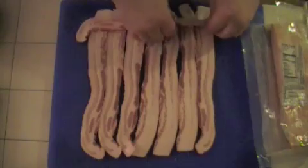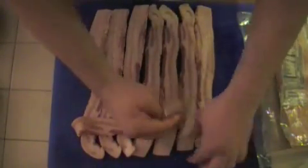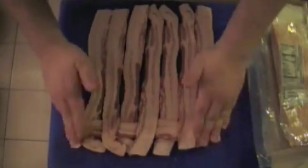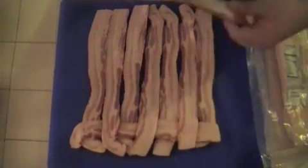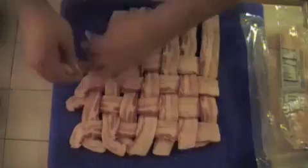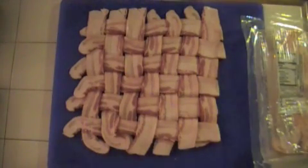What you're going to want to do is start weaving the bacon. Let's start up here at the top — it's kind of the over-under thing. Flip that one up, do this one, and you just kind of do every other one like that. You want it about as wide as one piece of bacon, because you want it to end up being about square. So that's our bacon weave. You want to try to keep it as tight as you can, because we're going to end up having to roll this up. It looks like a basket or something, but it's bacon.